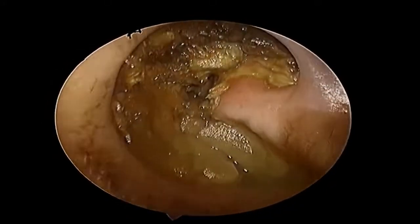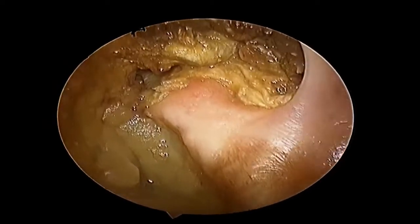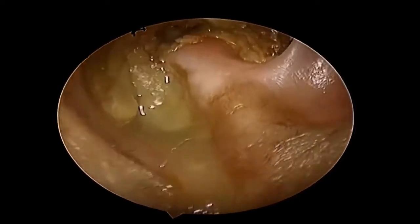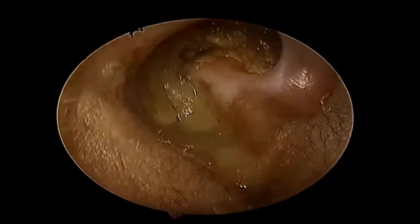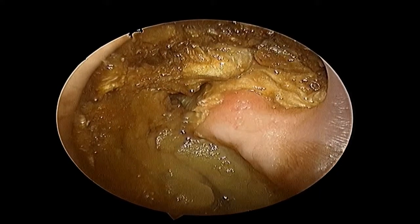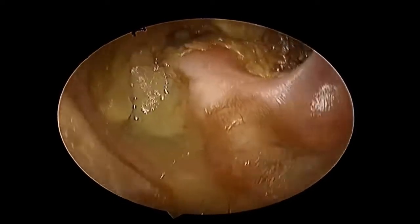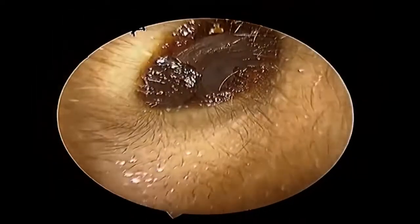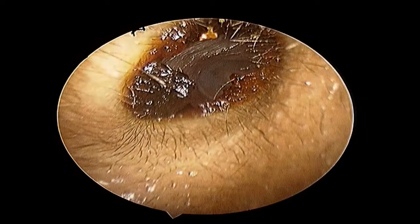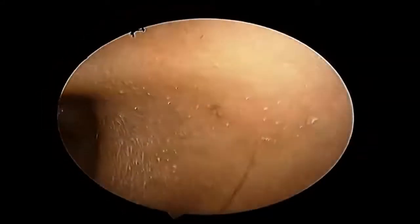Welcome to this new video. I am going to describe the care of mastoid cavities. This patient is visiting me after a gap of one year because of the COVID-19 pandemic, and is complaining of deafness. When I examined, the whole mastoid cavity was filled with wax debris. Note the color of this wax, and now compare it with the color of normal healthy wax in the opposite ear.